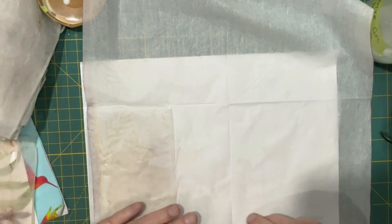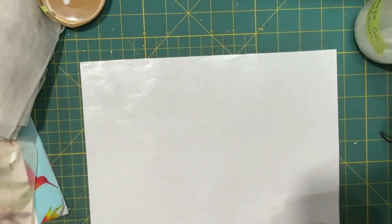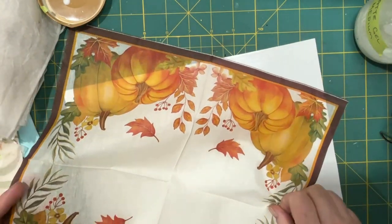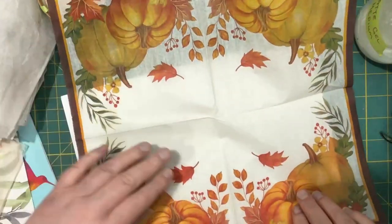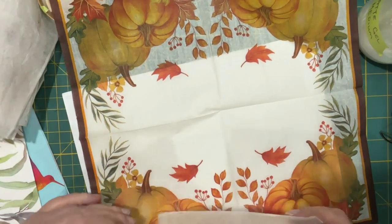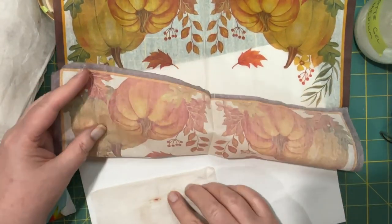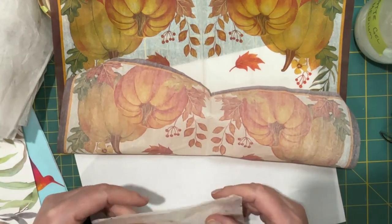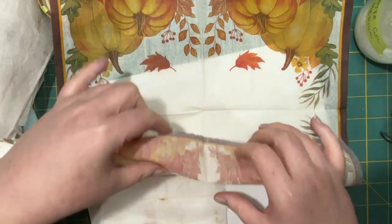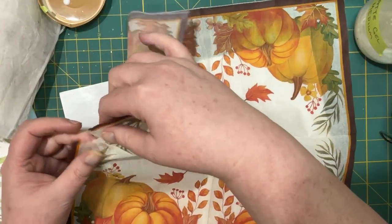I like it, but I think I might like it better if I used the front part of a napkin, so I'm just gonna put this aside. I'm not sure if it matters which way you put it on, but I think the tea bags are gonna be a little stronger than the napkin, so what I'm gonna do is just tear some napkin.